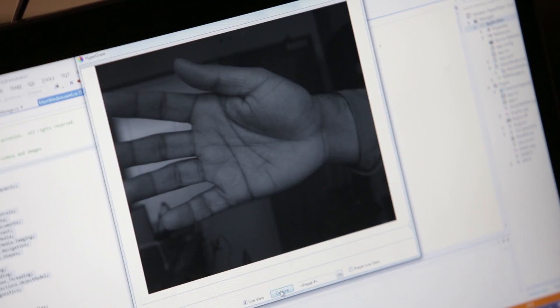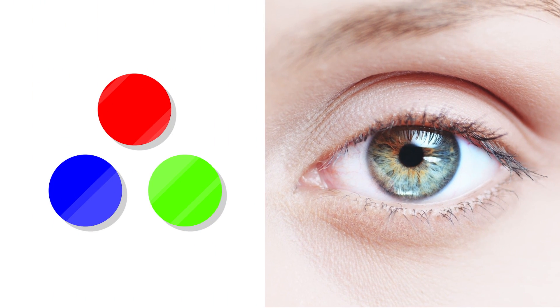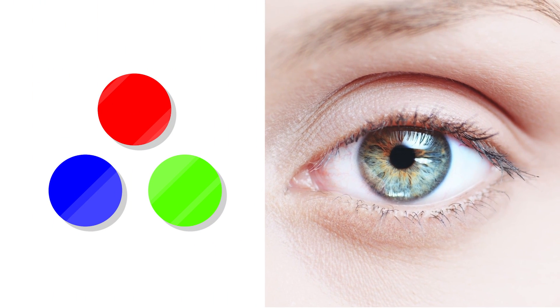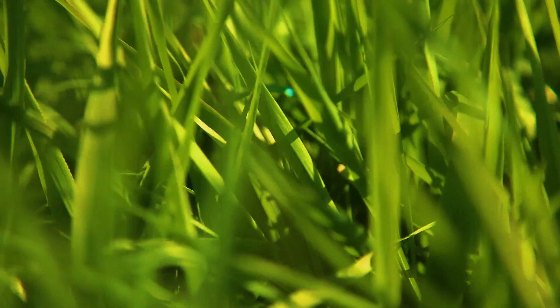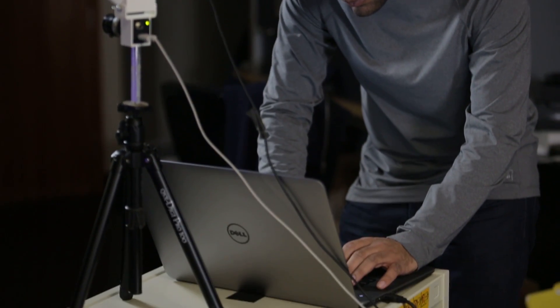If you point a hyperspectral camera on a human body, you'll be able to see the person's veins. The human eye and a normal camera see just three bands, or colors of light: red, green, and blue. A hyperspectral camera can see many more bands of light — 17 in this case. That's way more colors than a normal camera can capture.